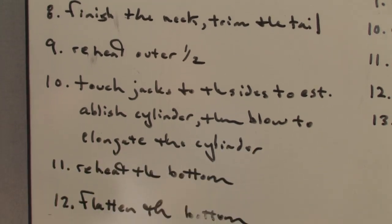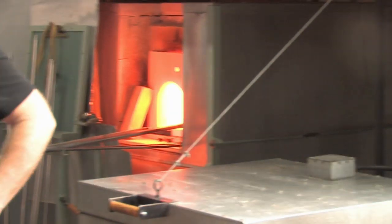So we have a pretty varied menu. I've just made the cup for the reticello. I think we'll do the reticello last.